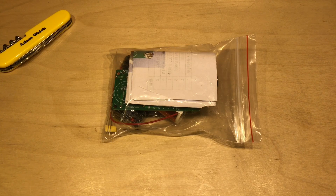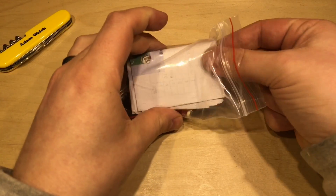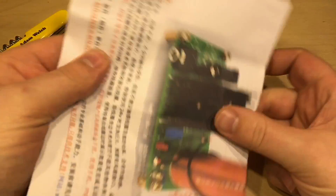I think I heard somebody say do another kit build. So your wish is my command - this is today's kit, and straight away we can see there's a piece of paper at the top that might explain what's within.